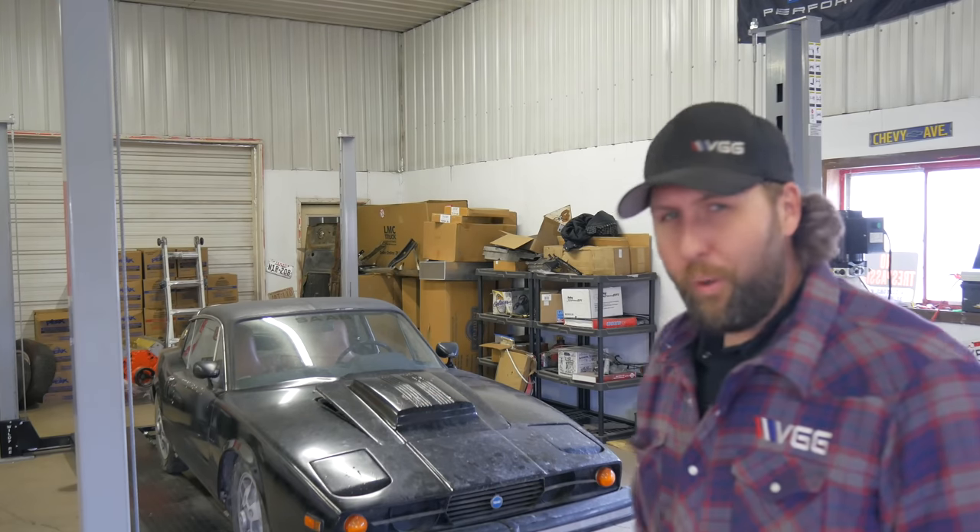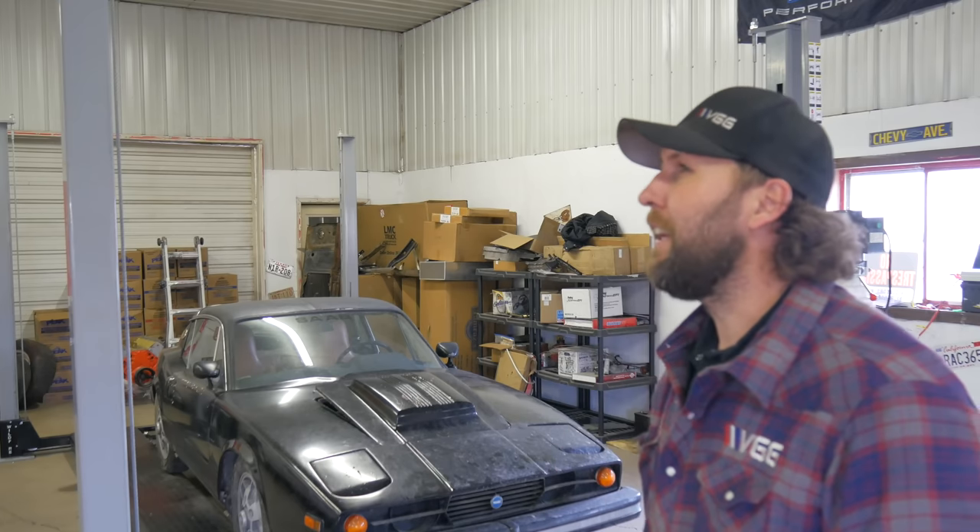It's powered by a Ford Taunus V4 backed by a 4-speed. Yep, I said V4. It was last plated in Kentucky in 1992, which is 29 years ago. Think about that for a minute.